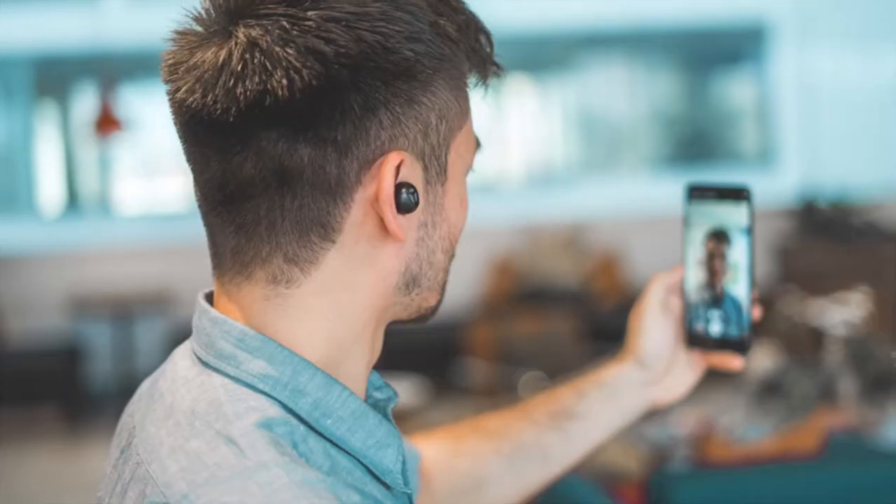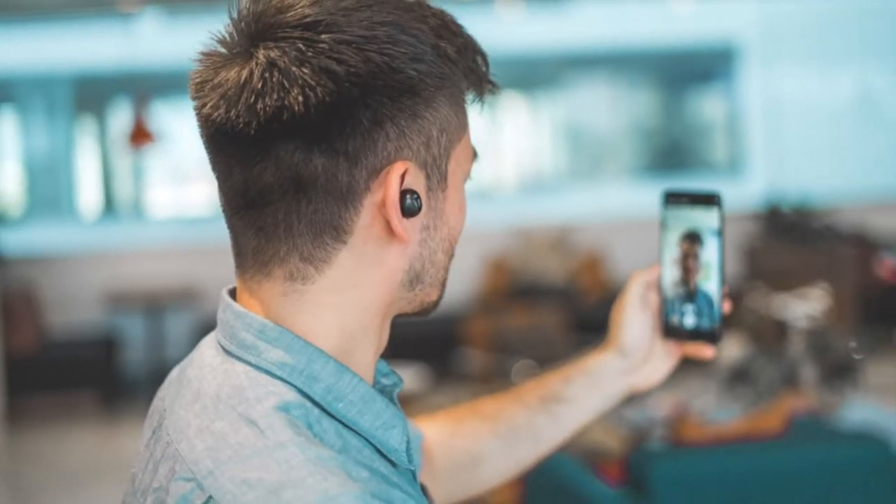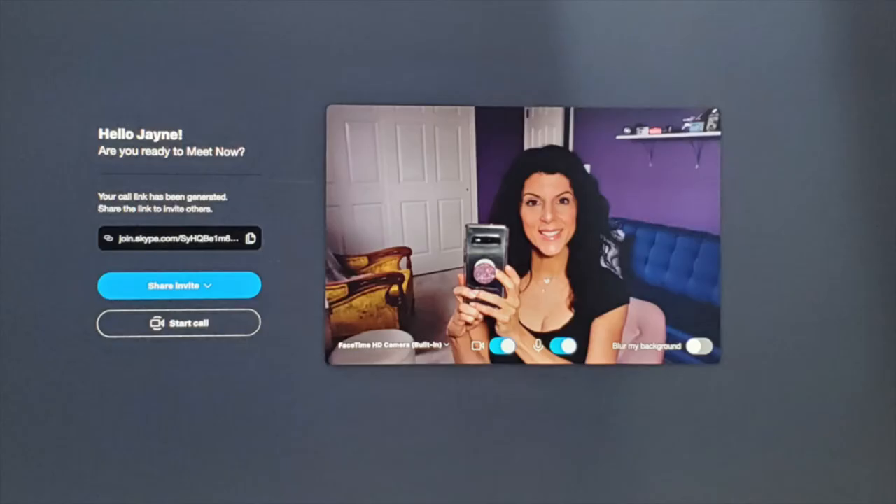A lot of us are working from home nowadays and we have to set ourselves up to video conference. We're either using FaceTime, Skype, or Zoom, and we want to light ourselves a little better.